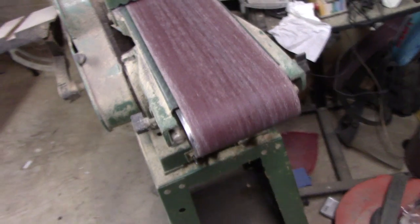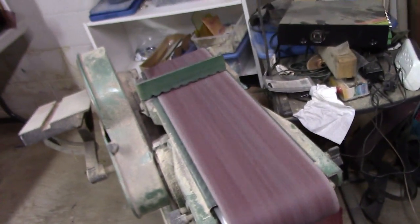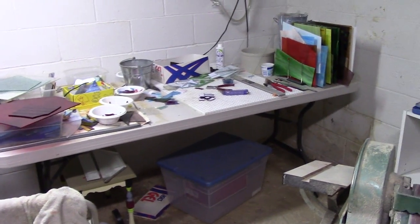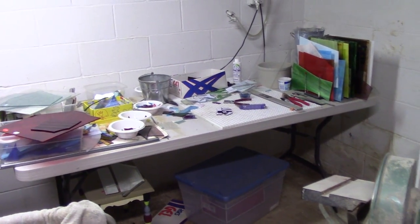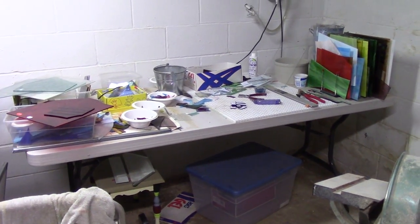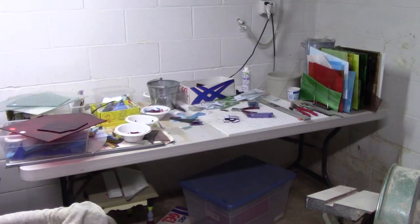There are some big green pieces and this is that belt sander I always talk about. Anyway, that's it for now — I'm going to finish cutting out all the pieces and then I'll be back to show you the grinding process and we'll start putting it together. Thanks for watching!